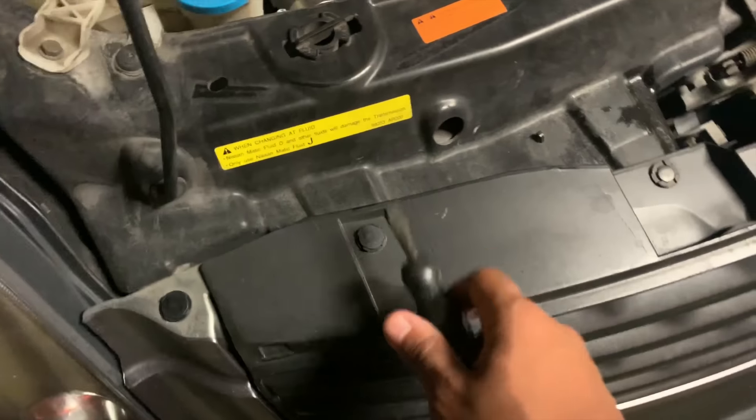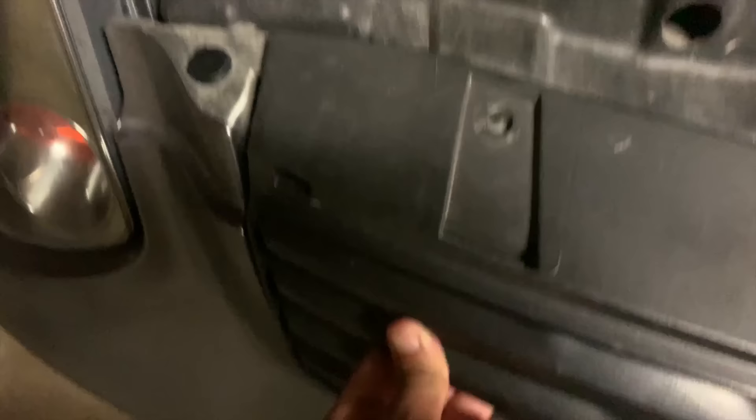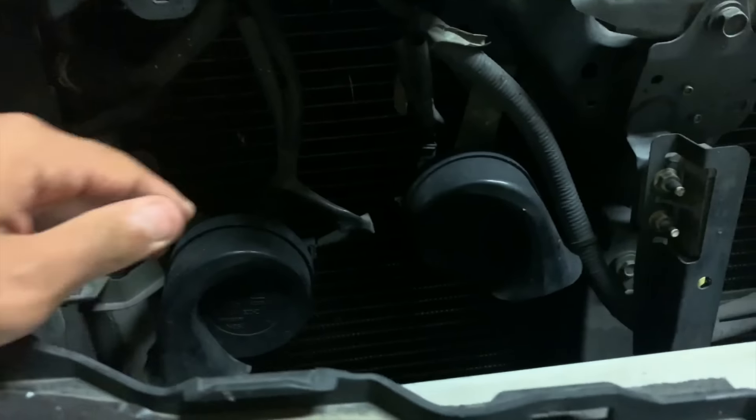One, two, three, and four — you gotta show it a little love sometimes. I always ask myself: are these turbos? Yes, these are the turbos, bro. I got twin turbos! Alright, next you're going to want to remove these markers here.